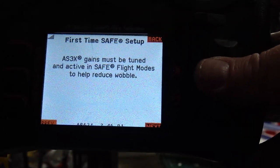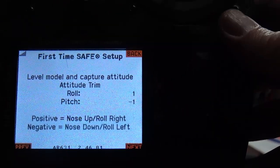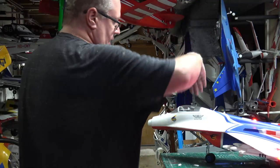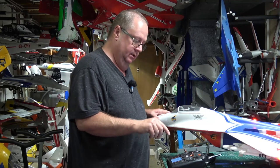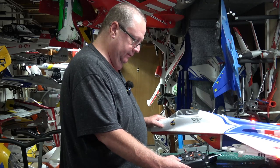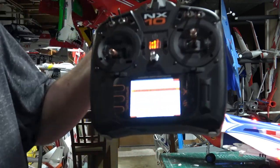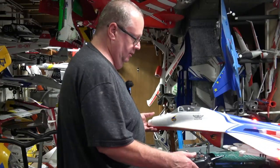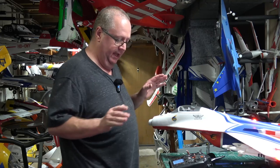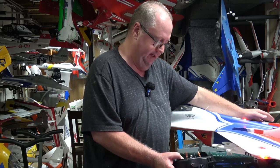Hit Next. When you get this screen, the model is sitting level and you want to capture. It's showing a positive one for roll and a negative one for pitch. Pitch is up and down, roll is side to side. I'll go to Level Model and click on that, pushing down slightly to adjust. That gives me a negative four pitch — so I'll highlight Level Model again and pick up just a touch to adjust. Now roll is zero, but pitch is still negative two or negative one, meaning my table isn't perfectly level.